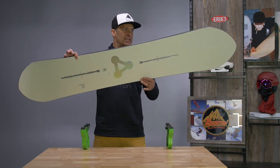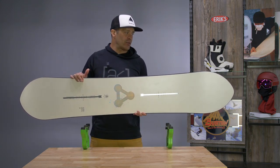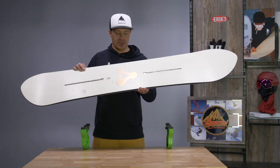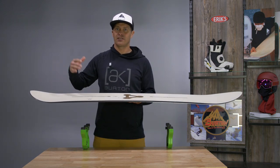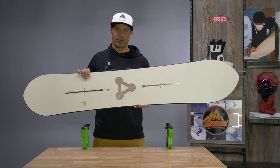Really cool, kind of pointy shape, similar to what we had in the Showstopper from a couple of years ago, but this is definitely a much different board. This board doesn't have a super deep sidecut, so it tracks really straight and doesn't make any quick, harsh turns.